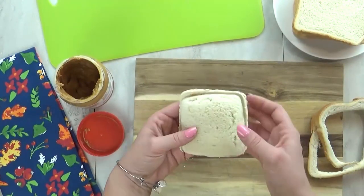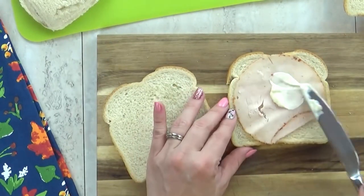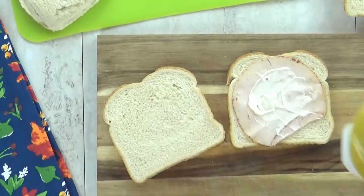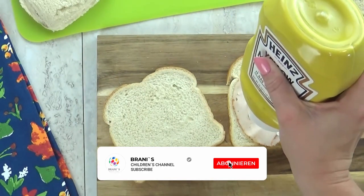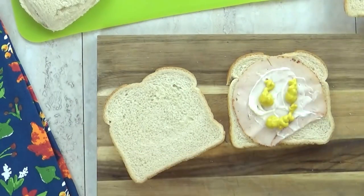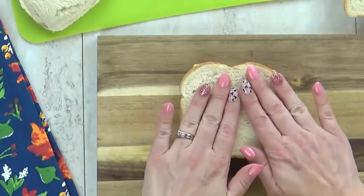If you pile on too many toppings, it doesn't work as well. For a meat and cheese sandwich, I start with the bread, add a layer of meat, then add condiments like mayonnaise and mustard to the center — not touching the bread directly — which keeps it from getting soggy. Then I top that with cheese and one more piece of turkey and close up the sandwich.